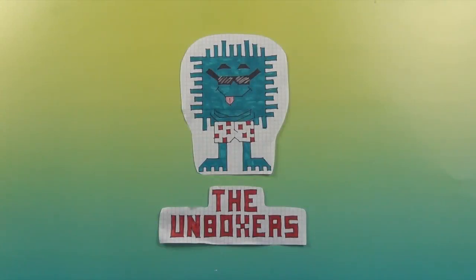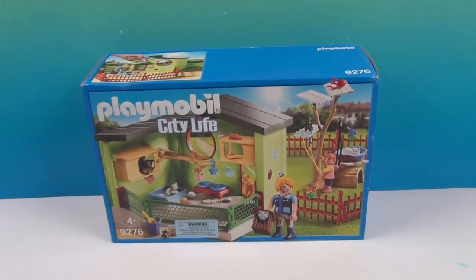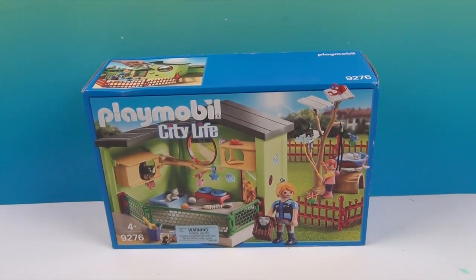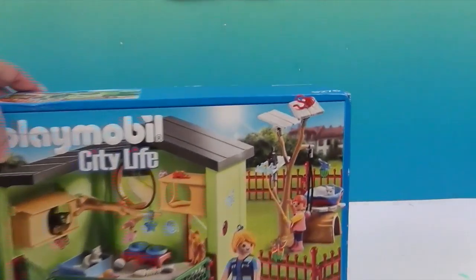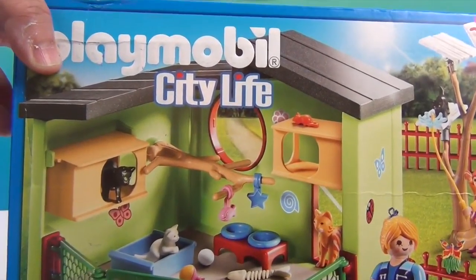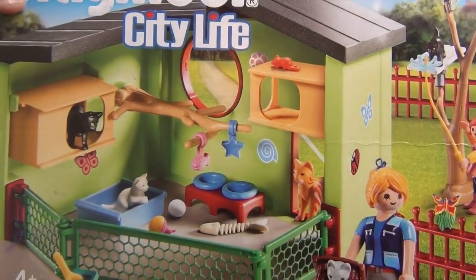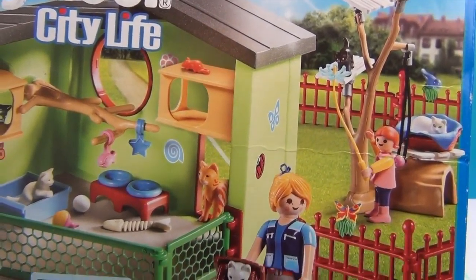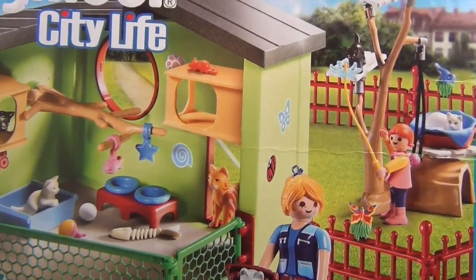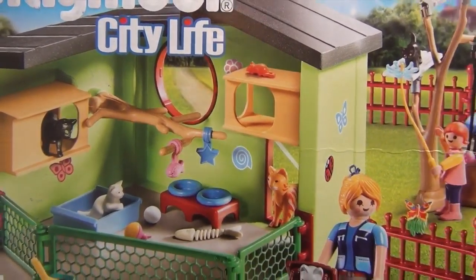Hello and welcome back to the Unboxers! Today we have an awesome Playmobil set. This is Playmobil City Life. Looks like we're going to have a couple of people and some awesome animals — looks like little kitties, all different colored kitties. A younger girl and an older one. Really cute set.